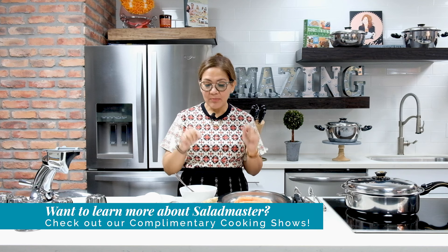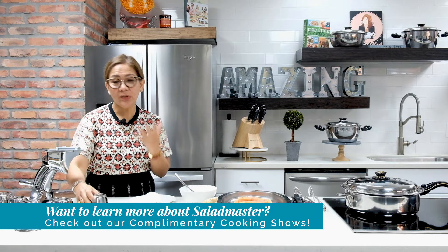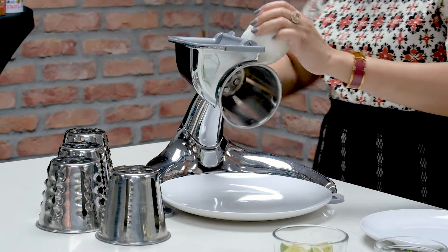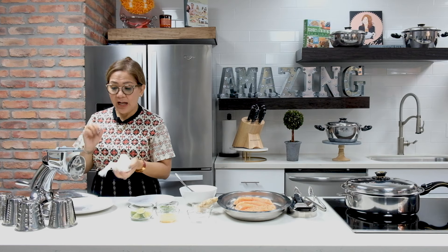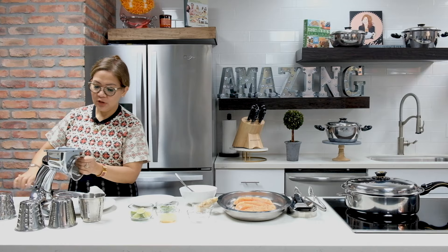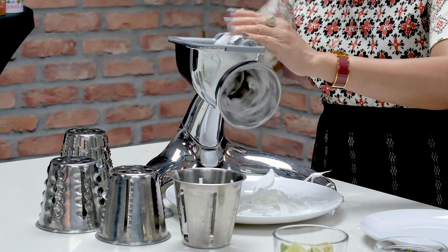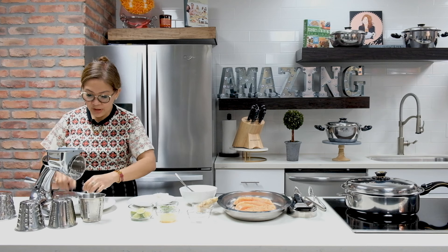First, let me prepare the onion and ginger using my Saladmaster food processor. We're going to start with cone number four, which is really great for slicing onion. If you feel like the slices are too big, you can also use cone number two to mince your onion — cone number two gives you a smaller slice.